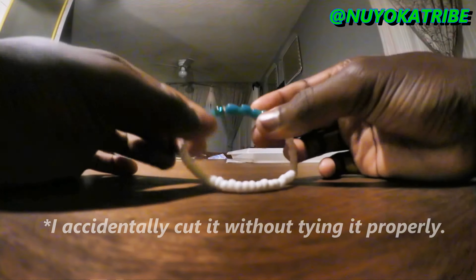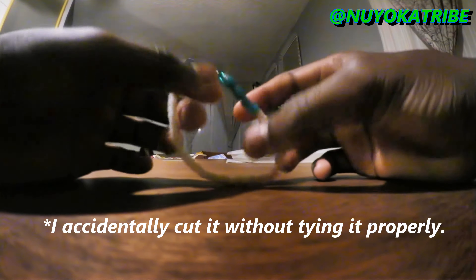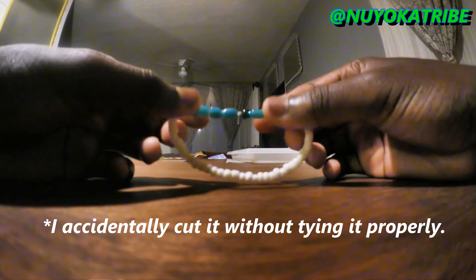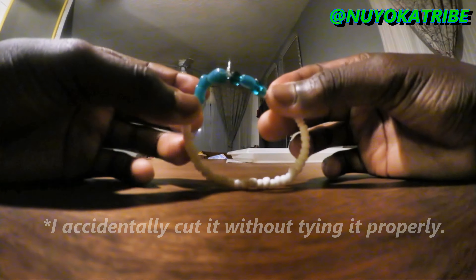So when my mom's necklace broke while I was making it, I was able to make a bracelet. So I hope she likes this one as well.